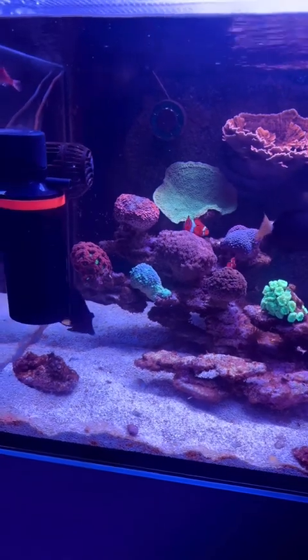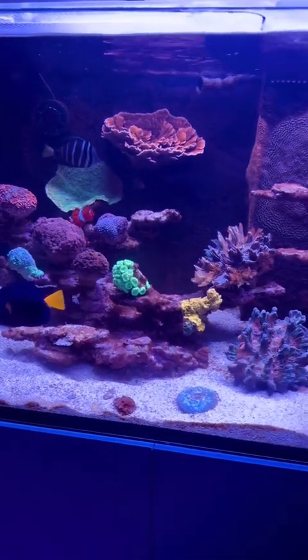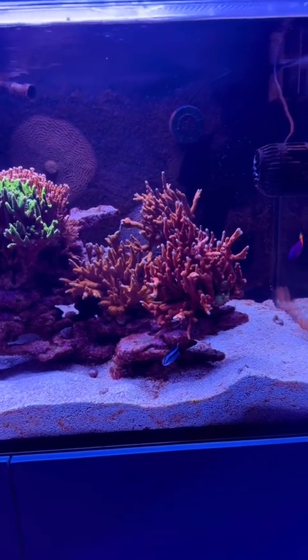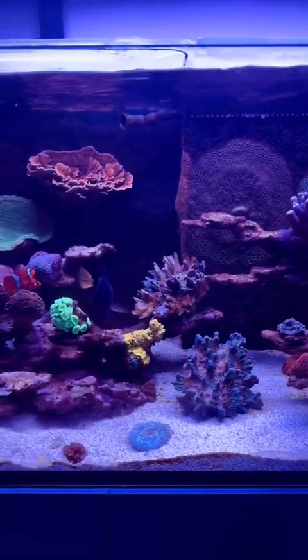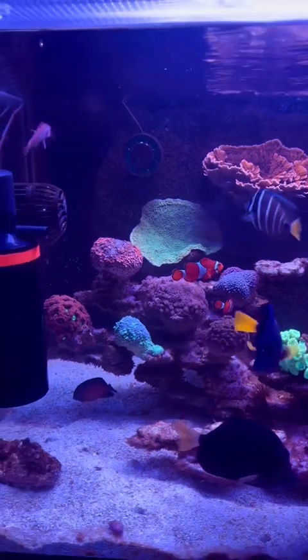As you can see, the tank is starting to turn, make a turn for the better. The dinos are starting to go away. In the interest of full disclosure, I did clean the tank this evening — about two hours ago. I vacuumed the sand, I took a powerhead and blew off the rocks, and that is part of my daily regimen. I'm doing that every single day to make sure that I can get rid of as many dinos as I can.